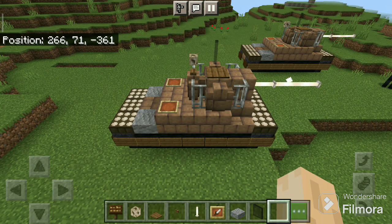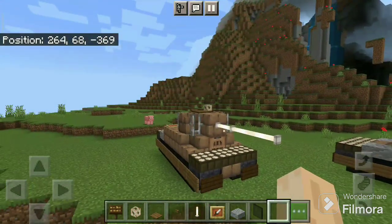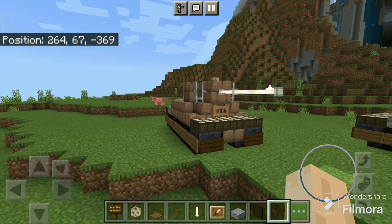The CS44 Polish tank is ready. Thank you for watching this Minecraft tutorial. See you next time. Goodbye.